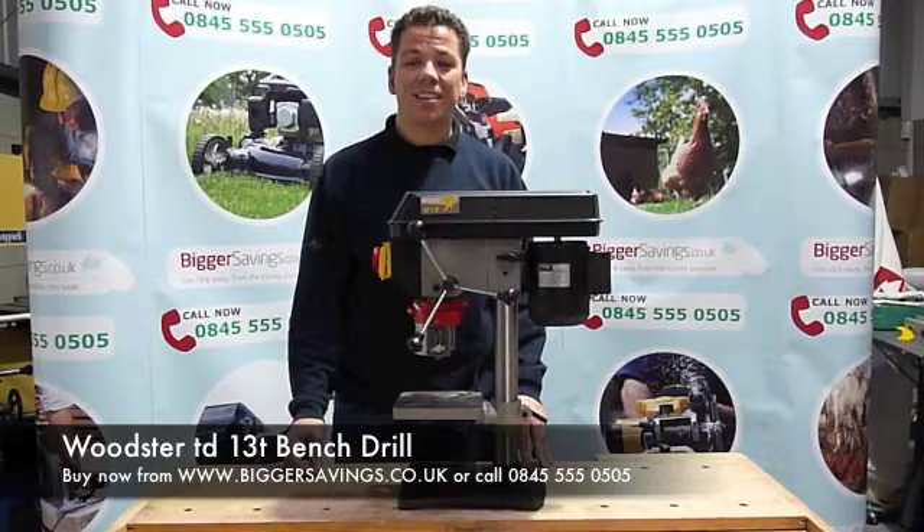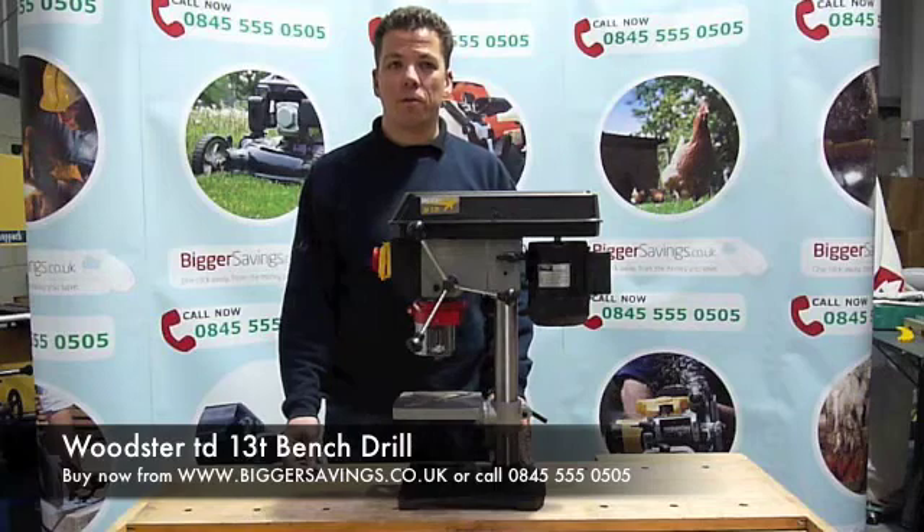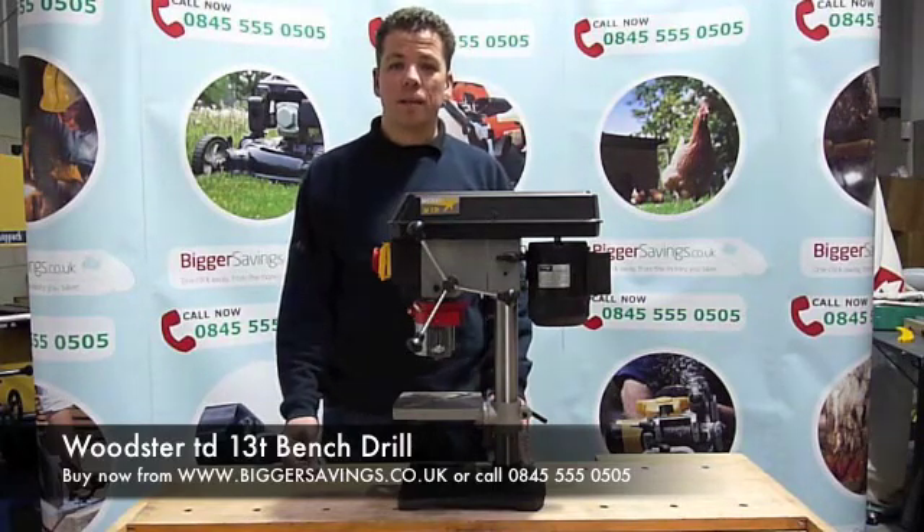This is the Woodster TD-13T Benstrel. It has 5 speeds, varying from 500 to 2500 RPM. This will allow you to drill into wood, plastic and metal at the right speed.